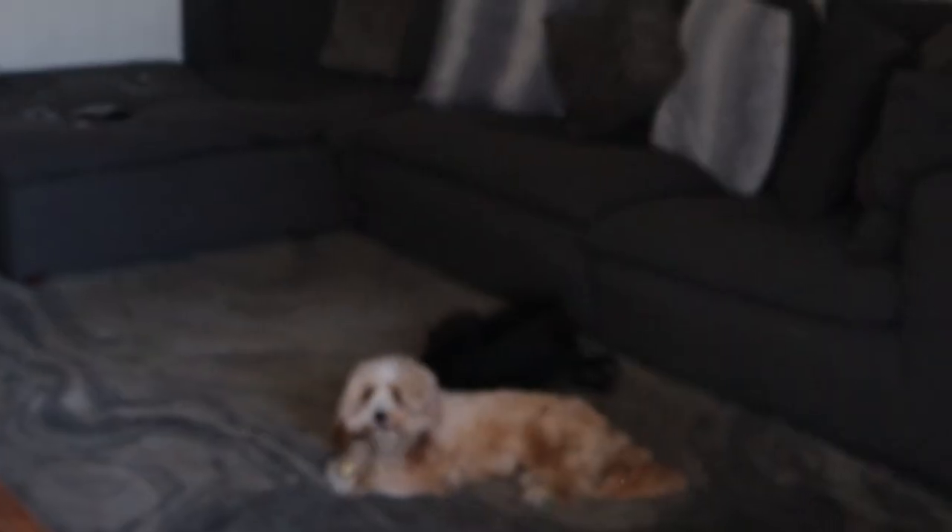Your girl has officially hit one month of raw vegan. I am so excited. I am so proud of myself. Time kind of has been going by fast, but also a little bit slow because your girl is still not even halfway through. One more week and then we hit the halfway mark.